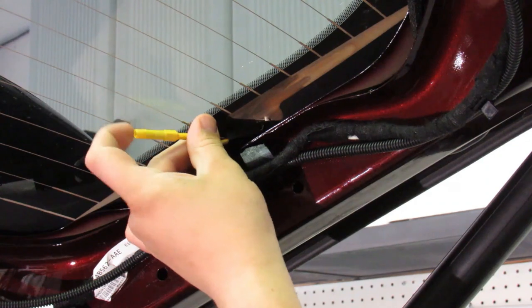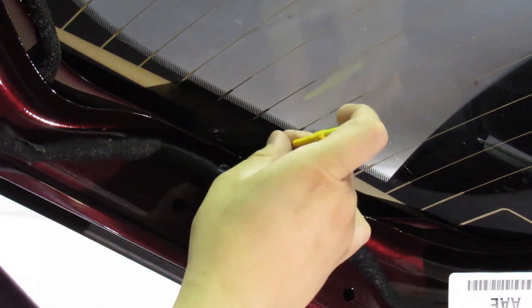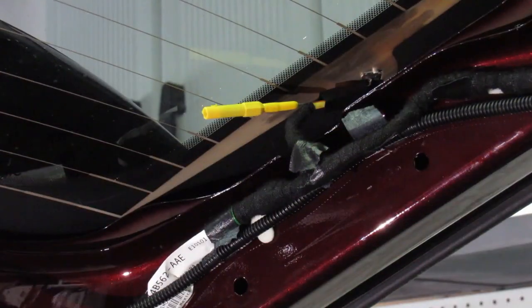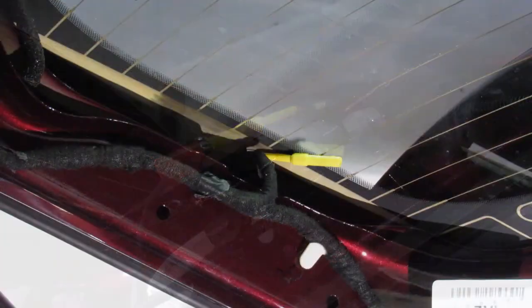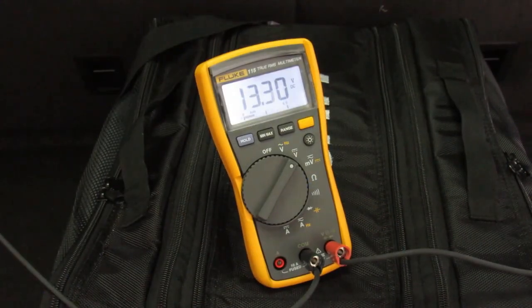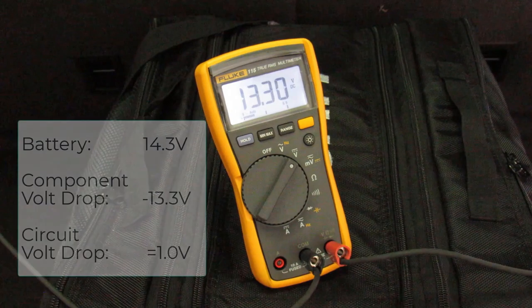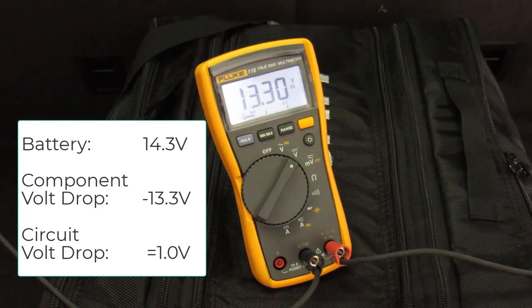First, the defrost grid power circuit is back probed, then the ground circuit. Once good back probe connections are obtained, connect the probes to your voltmeter. Activate the component you are testing — in this case the defrost grid — and record the voltage reading. This test vehicle had no concerns and the rear defrost grid was operating properly. With battery voltage at 14.3 volts and the defrost grid dropping 13.3 volts, the power and ground circuits combined were consuming approximately 1 volt.